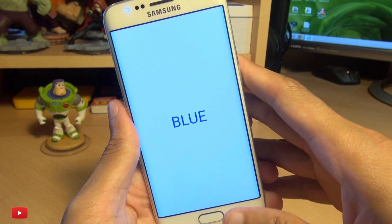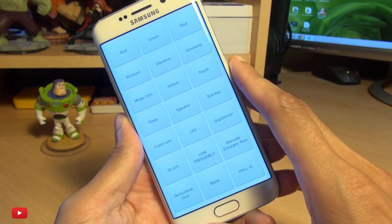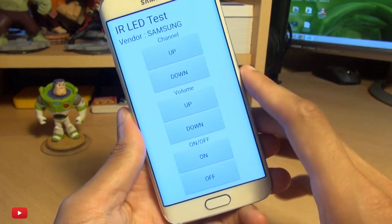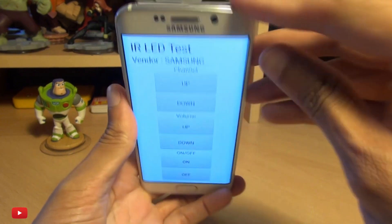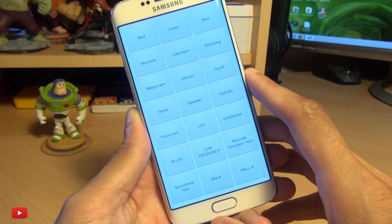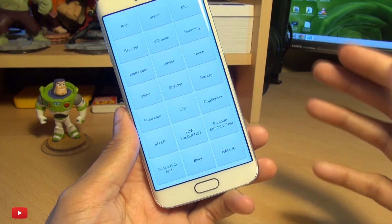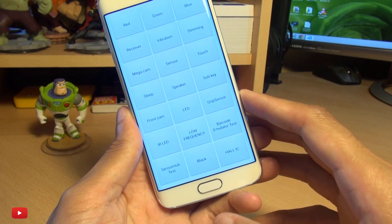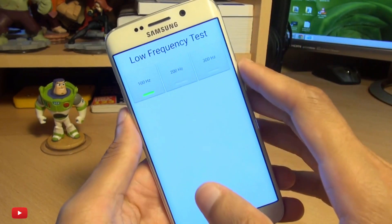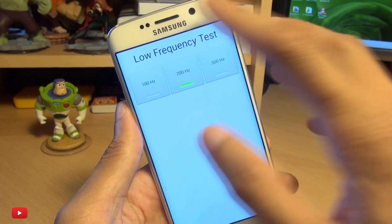So you can test what colour should be displayed, or whether the LEDs are working at all if you're having issues. You've also got infrared tests to make sure that sensor along the top is working correctly with the device you've got it paired with. Further down you've got various tests for barcodes and frequencies — you can even check the frequency response from the earpiece.